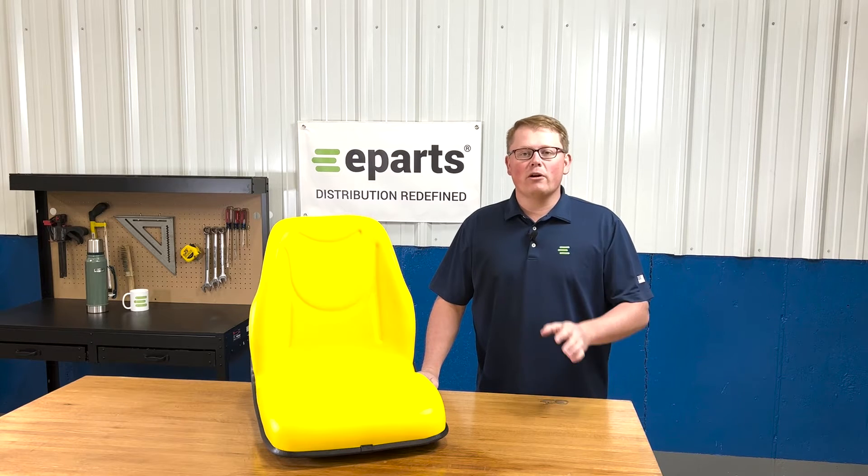Hi, this is Brandon with eParts and today we're reviewing part number E-LVA12330.